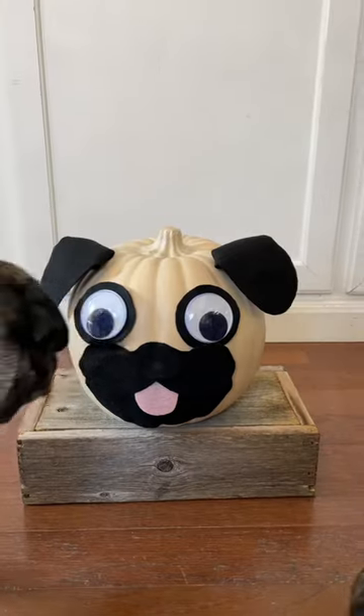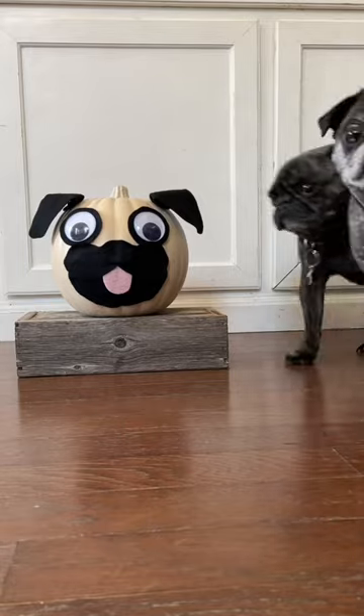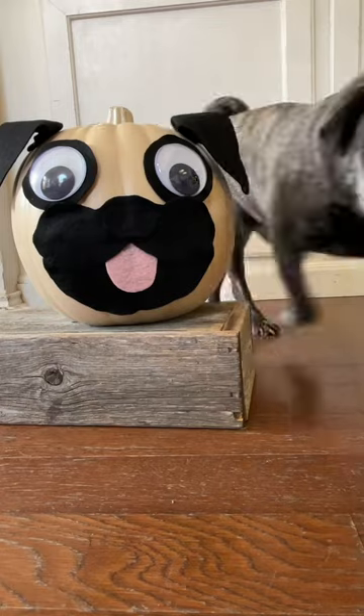I tried to get some shots with my two pugs and the pugkin but that was a little bit of a fail. Still, it's an adorable decoration. Visit fabeveryday.com for the full instructions.